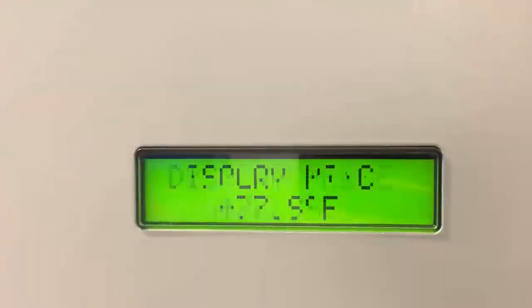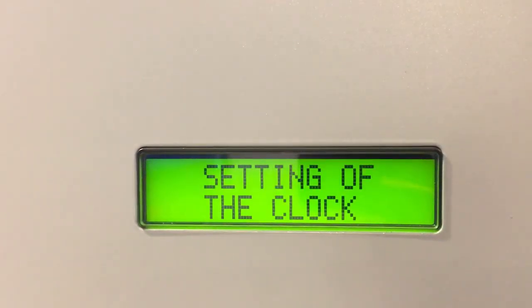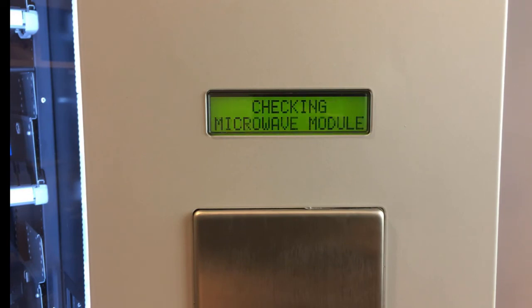Press the programming switch and scroll with the start key until you see the option checking motors of the machine. Then press A to enter. Press A to enter master machine. Then scroll with number 1 until you see the option checking tray photo transistors. Enter by pressing A.